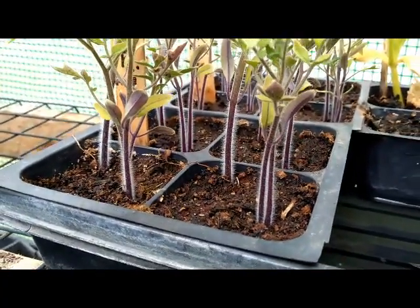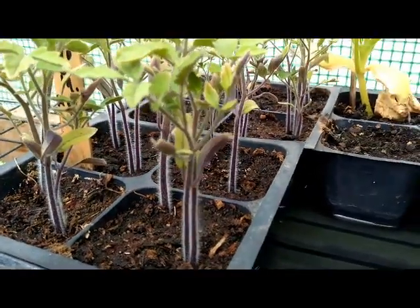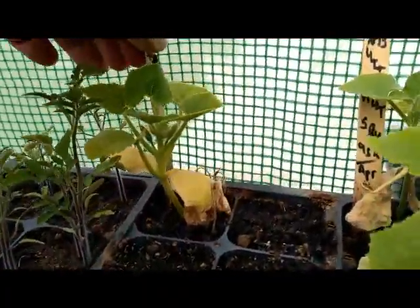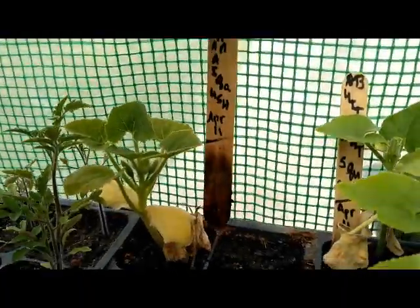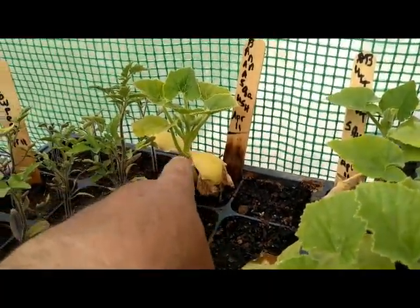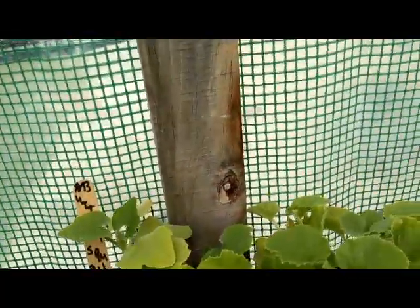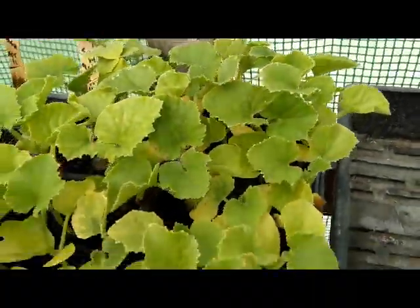I did use a seed starter fertilizer to start with. This here is banana squash — that's banana squash right there. And then we've got butternut. We're going to have lots and lots of bunches of butternut.